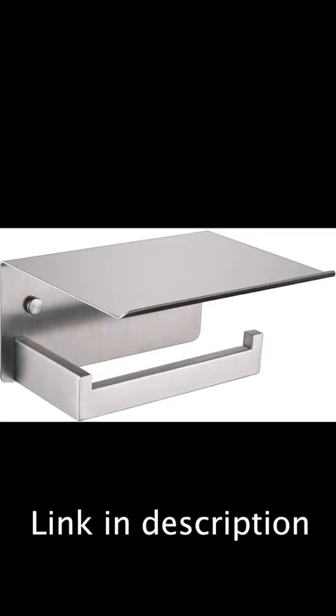I like this kind of toilet paper holder because it's a lot easier. Like and subscribe for more cleaning tips.